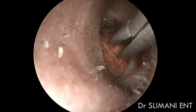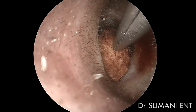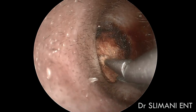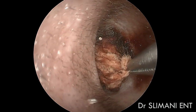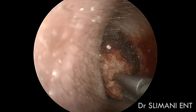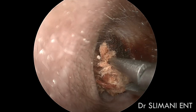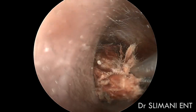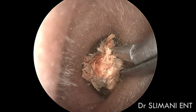Hello everyone. This case is about a lady who presents an ear fullness sensation and hearing loss of her left ear. The foreign body appears to look like a cotton swab. We perform the extraction with crocodile forceps under camera vision.